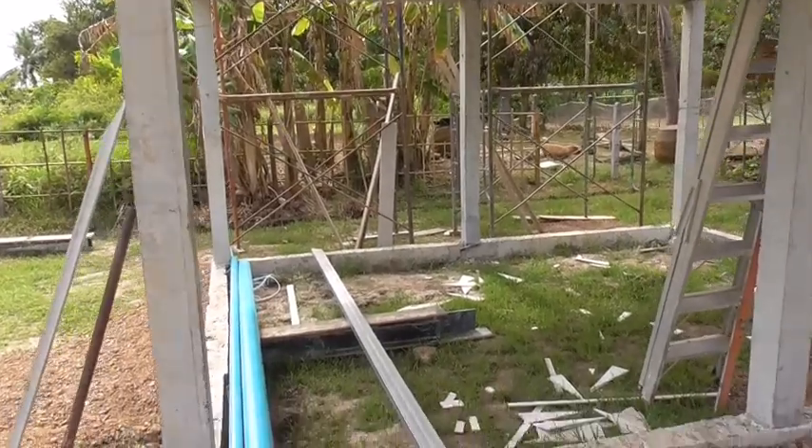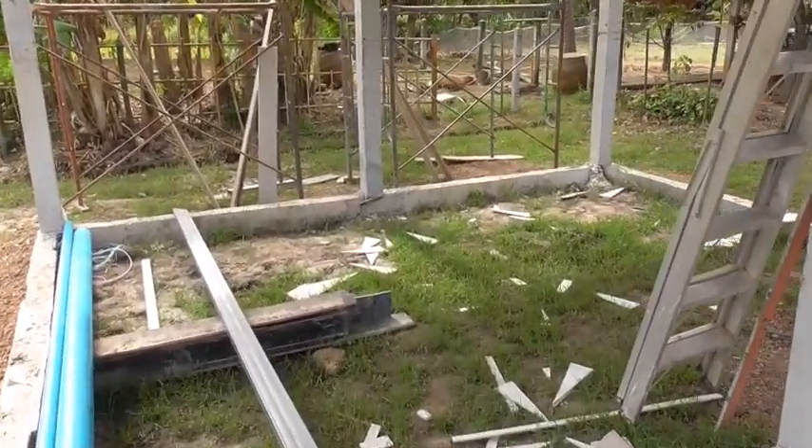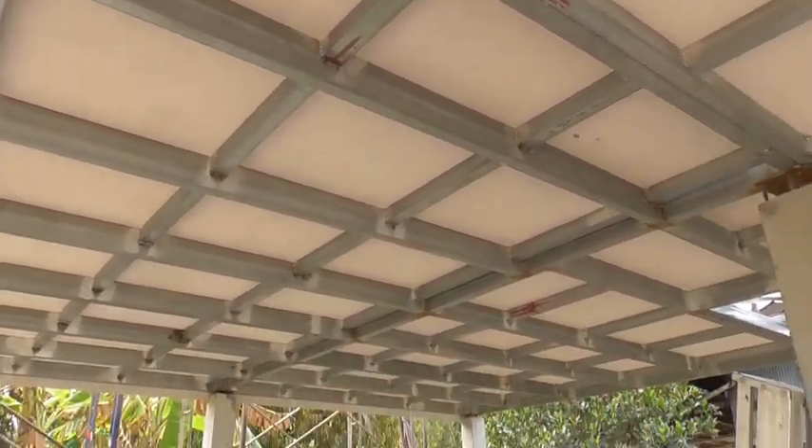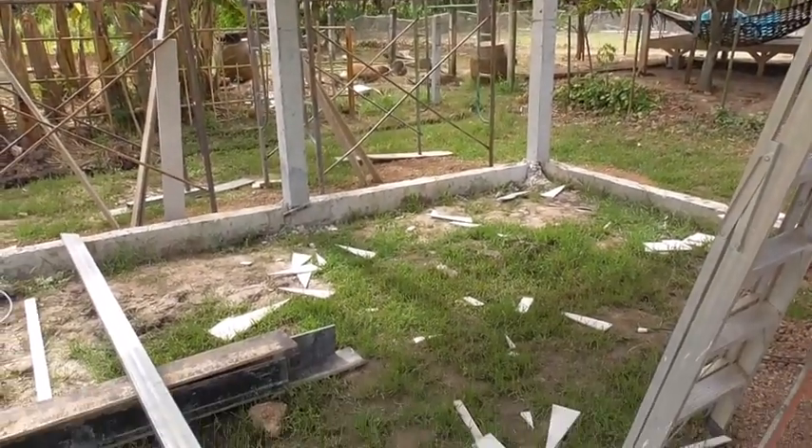This is going to be built into a room and I'll just paint over that — just make it nice and affordable.